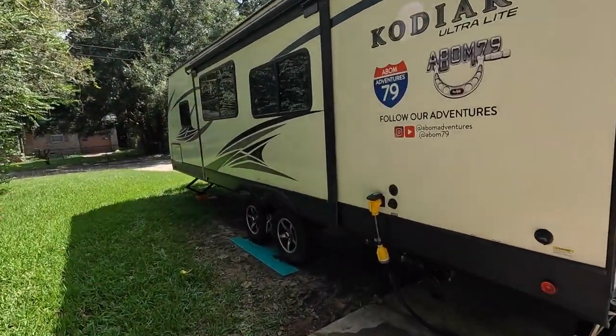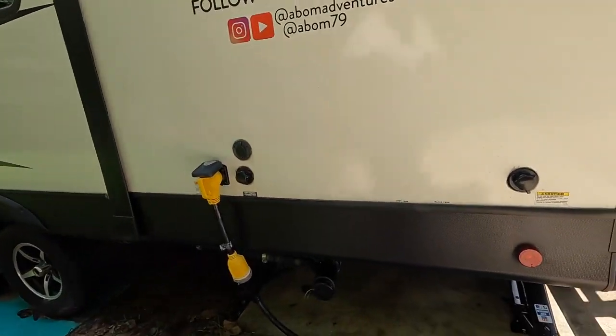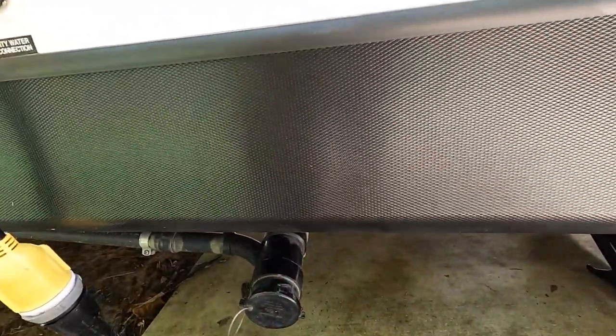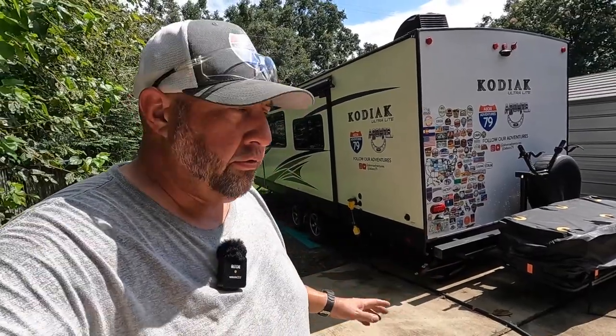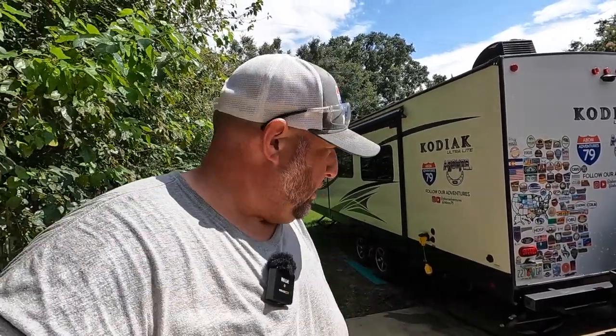I should have done this a long time ago — I was just procrastinating, but after seeing other people do it I finally got it done. It's going to be great to pull up to a campsite, reach right under here, grab the sewer hose, and hook it into the discharge. We still have a spare tire mount to configure underneath, and the Lipper underbelly storage compartment to install — both of those will be coming up in future videos. We'll see you again very soon.